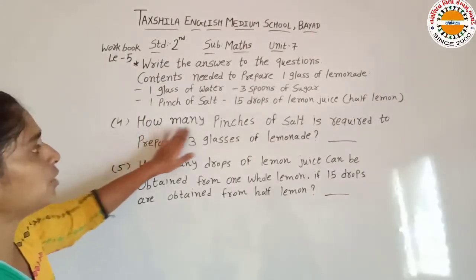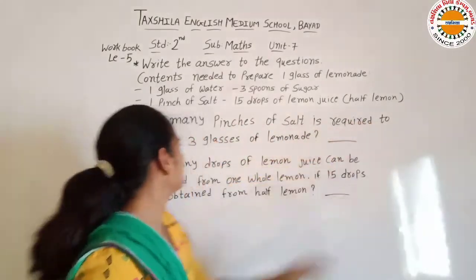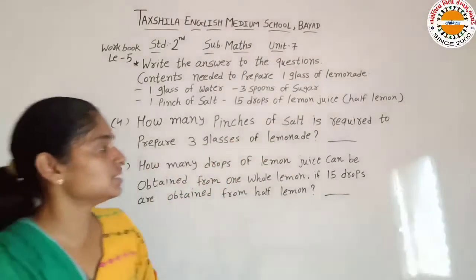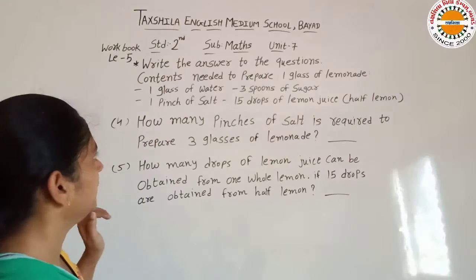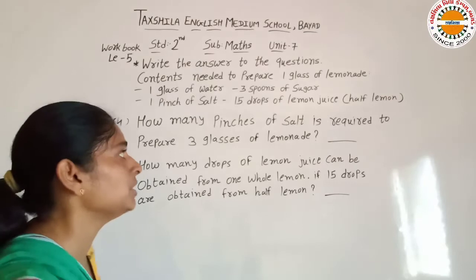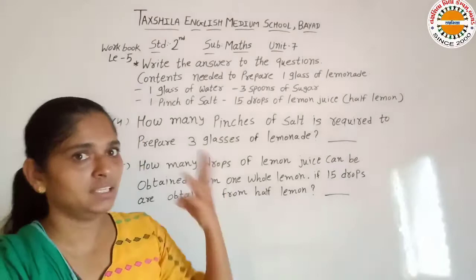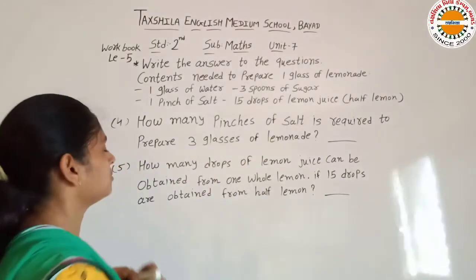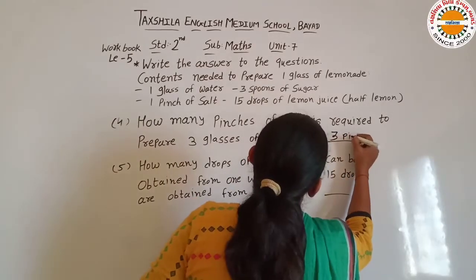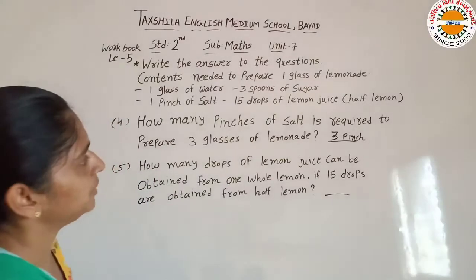Next is: how many pinches of salt is required to prepare 3 glasses of lemon? 3 glasses nimboo pani banane ke liye hume kitne chutki salt ki zarurat auregi? 1 glass ke liye 1 pinch of salt, to 3 glass ke liye hume 3 pinch of salt chahiye.